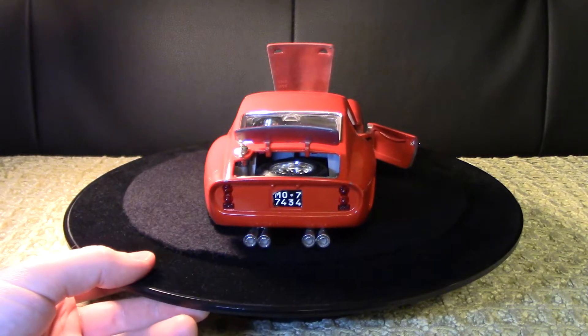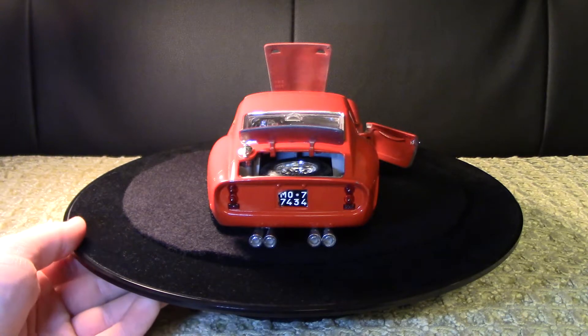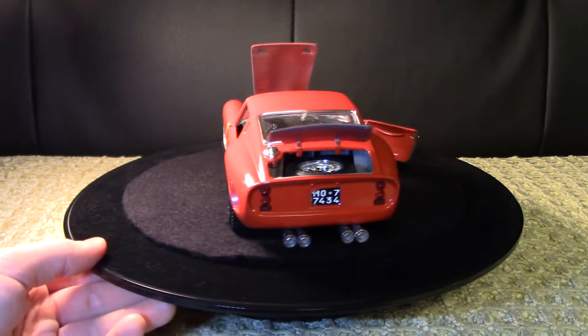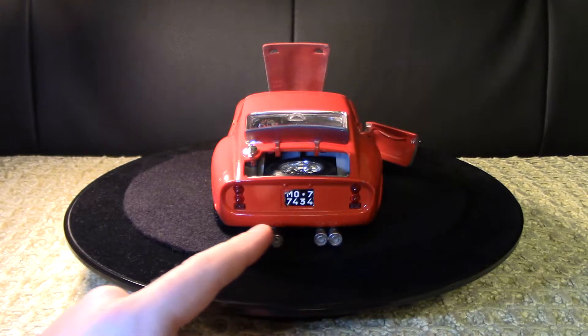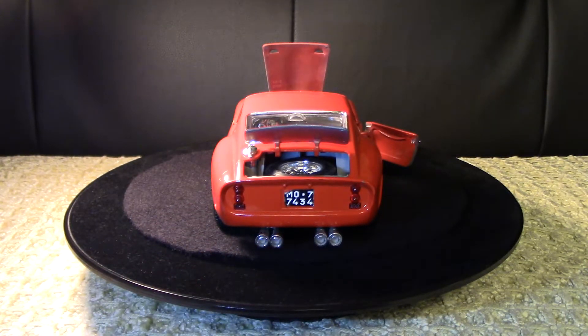There's the spare tire in the trunk - a full spare with wire rims, just like I mentioned. I really love the whole oval shape of the back here with those really hefty exhaust tips. It's so different from anything we have on the street today, and it's one of the most beautiful Ferraris in my opinion.